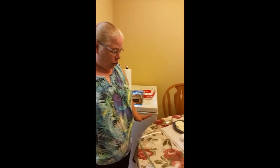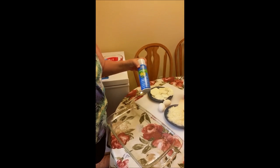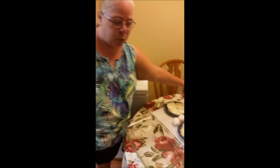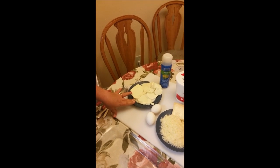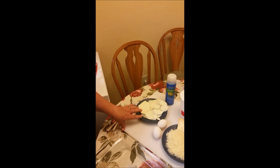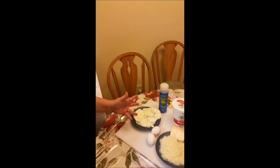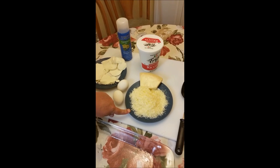First thing, you're gonna need a 9 by 13 pan — I have sprayed this with some cooking spray. The reason I do that is because when you cook the lasagna you don't want it to stick; this is gonna make it so much easier to get it out of the pan and it's gonna make your cleanup a breeze. You're also gonna need some mozzarella cheese. This is fresh mozzarella that comes in a ball and I just sliced it up, but you can easily use a block cheese and shred it yourself — you'll need about a pound and a half to two pounds. Some grated Parmesan — you can substitute the Kraft cheese that comes in the little bottle, it will work just as well.